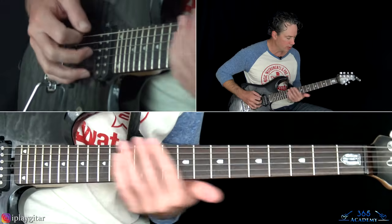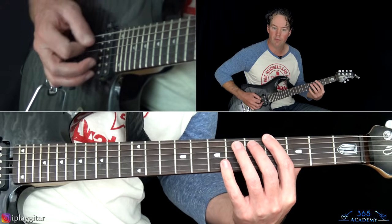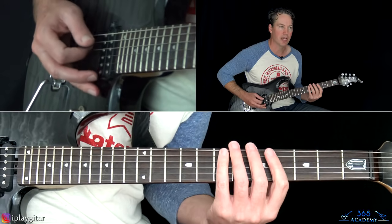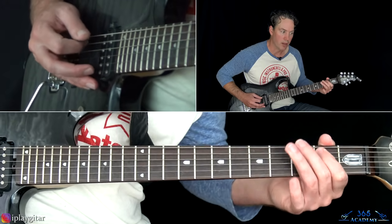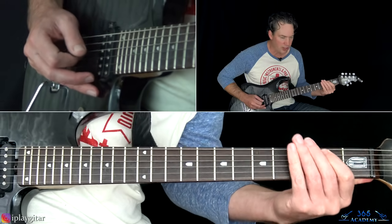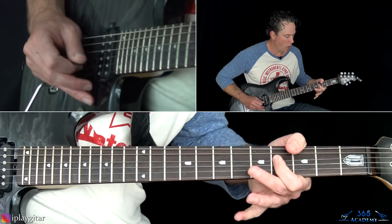That little fill starts at the second fret. The reason it starts there is because there's an obvious slide from four to six. You start with the second fret of the A string and slide into six — I kind of start the slide from four but you don't really hear the four. It's just a slide into six.